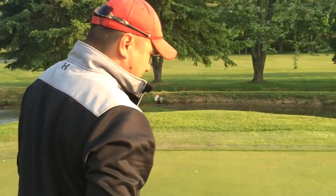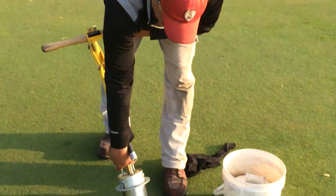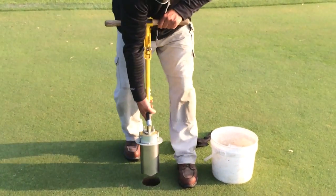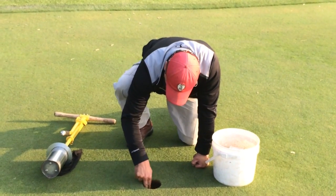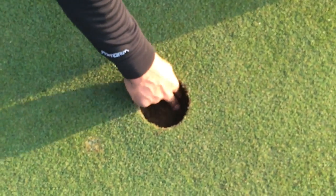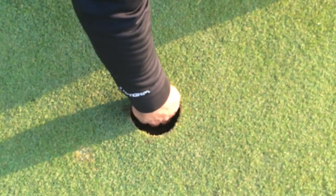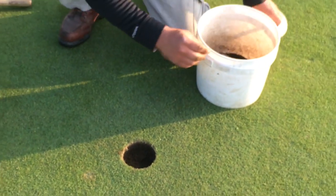Now the second important part — we're going to put in the bottom of the plug back into the old hole. Move it out while pushing down. I try to put my legs flat on the ground so I'm not making indentations on the green. And then I've got to make sure that this is down all the way, just by pushing down on it. Make sure it's flat.